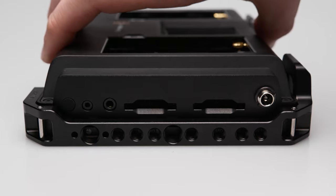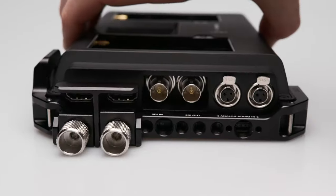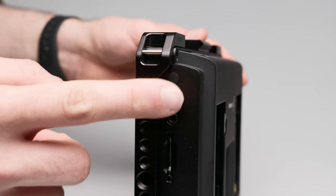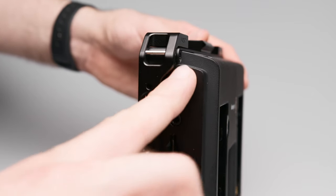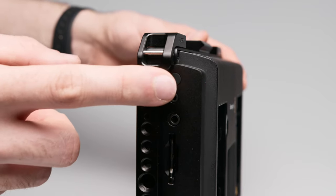You can reach all connections and buttons, but in my opinion these are two of the biggest disadvantages of this cage. The on/off switch is much harder to reach with the cage, and you have to press kind of from behind to turn the device on and off. That's not really a problem, but I find it a bit annoying.